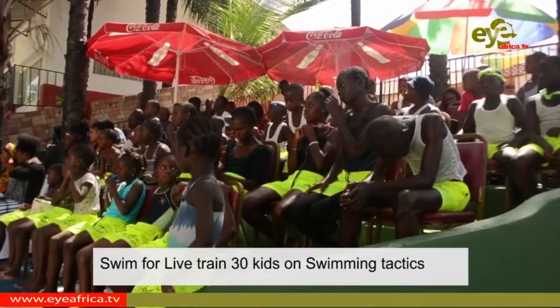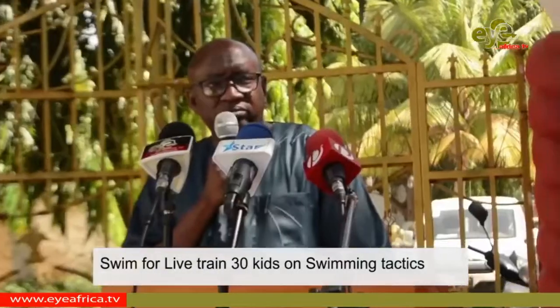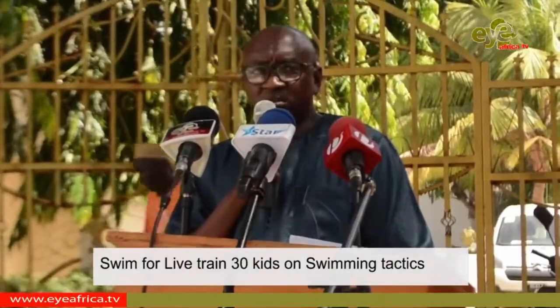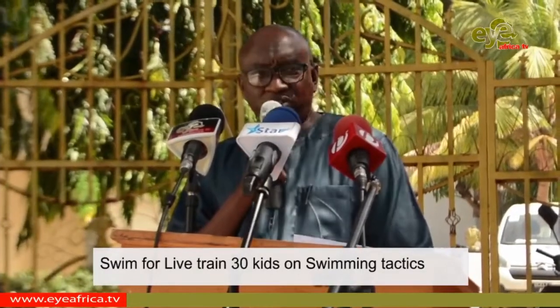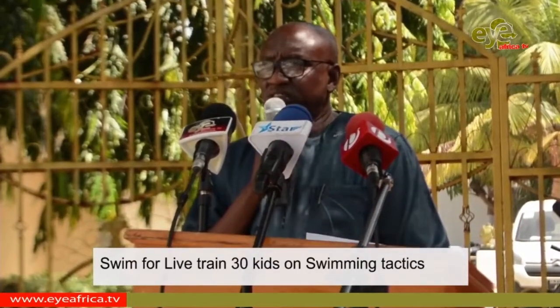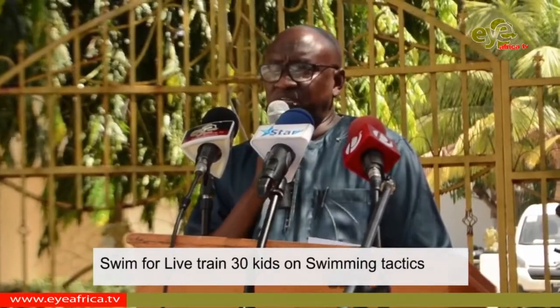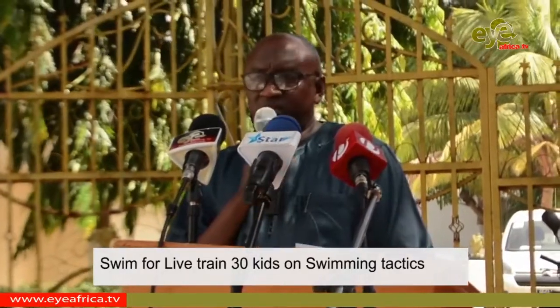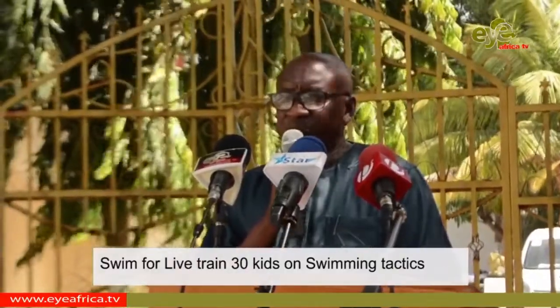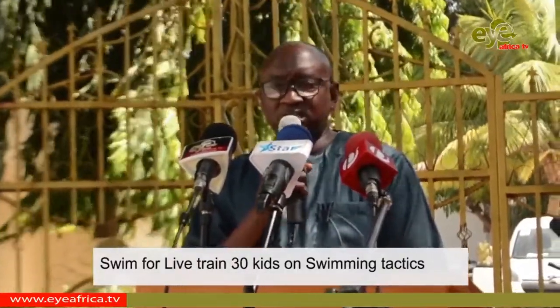Speaking at the closing ceremony, the National Sports Council Chairman Bore Dabo embraced the initiative as a way to reduce risks for swimmers in the country — where young children of ages 4 and upwards could be brought to one venue and trained to keep swimmers safe and to save lives, not only Gambians but residents of the Gambia who use the waters day in, day out. He noted that this being a second edition is very important for the ministry and the Gambia as a nation.